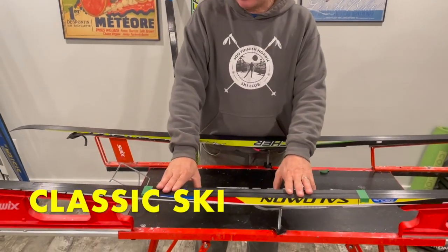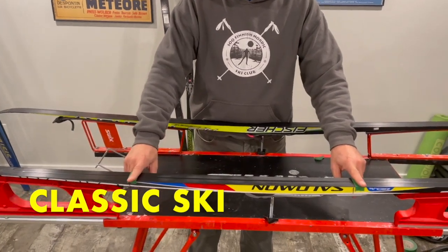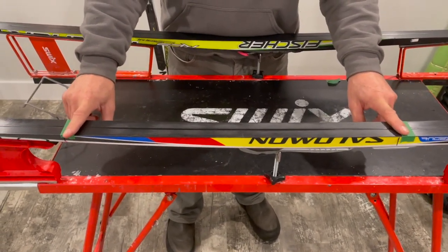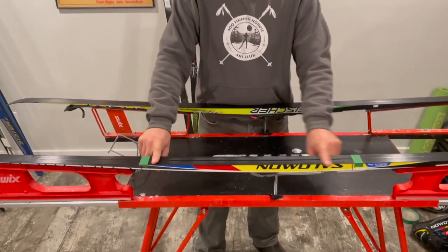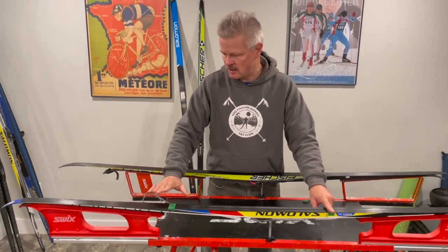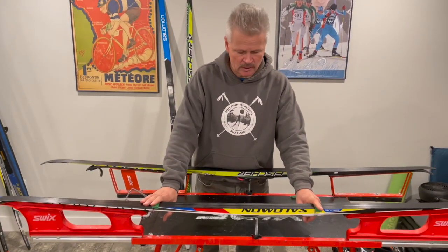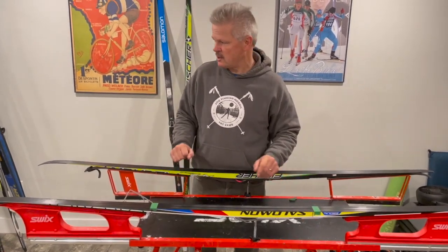Looking next at the classic skis — I've used some painter's tape to showcase your grip zone. This center third of the ski between the tape is your grip zone, where you make contact with the snow with your grip wax. Similarly to the skate ski, the tip and the tail — the top third and bottom third of the classic ski — use glide wax. So that's the setup with waxable skis.